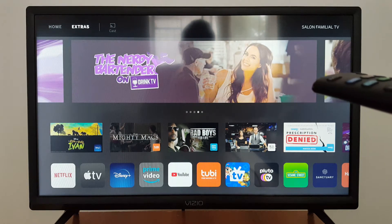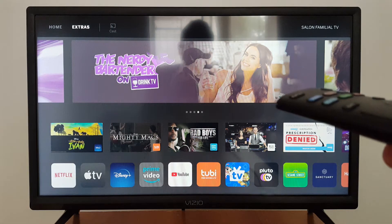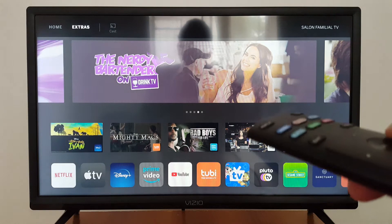You need to enable screen mirroring in your iPhone and AirPlay in your TV. Let's start with my smart TV.